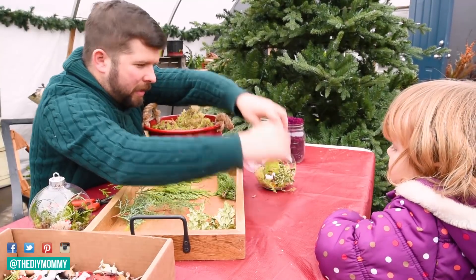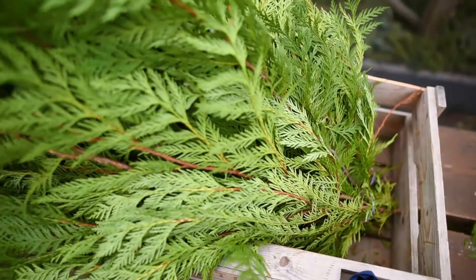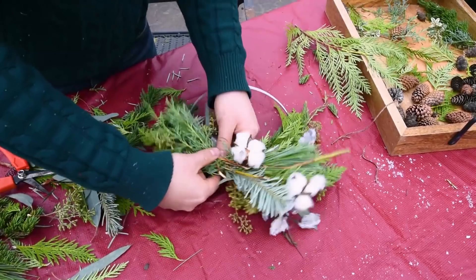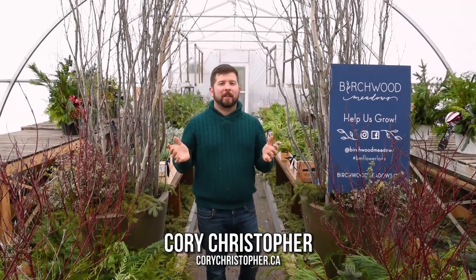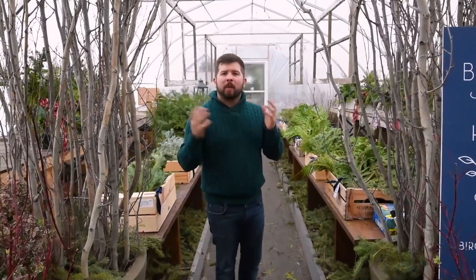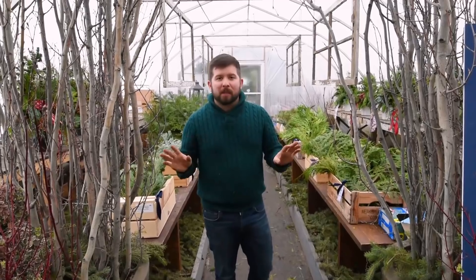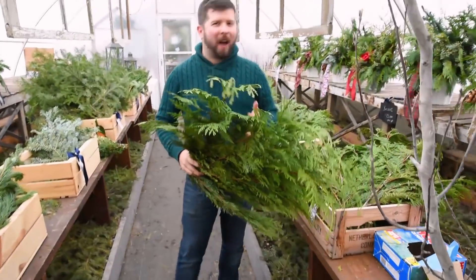We'll also cover a few tips about paper whites and ornament making, so let's get started. I know you're all interested in fresh holiday greens, and I'm so excited to share a few of my favorite varieties as well as tips for ensuring they look beautiful during the holiday season. Fresh greens are a great way to add lush holiday flavor to your decor — they bring a gorgeous fragrance inside and look absolutely exceptional on a table, in a vase, or on the mantle.